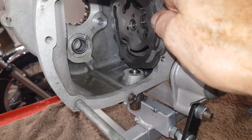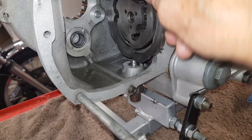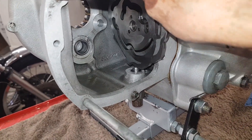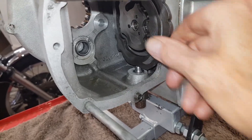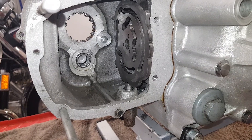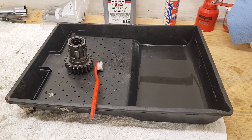Yeah, I'm happy with that. It's all working nicely — all rotating, nice and tight. So it's a nice, smooth, positive gear change. As far as the cam plate and plunger are concerned, I'm happy with that.